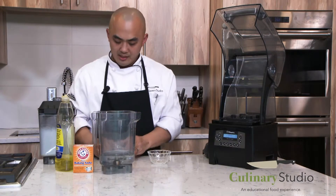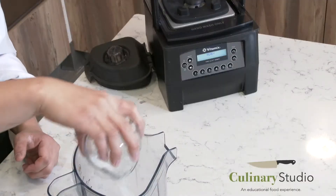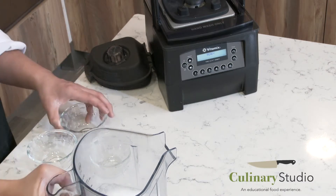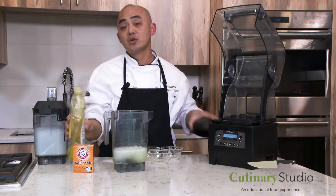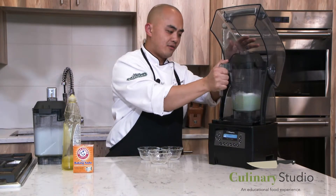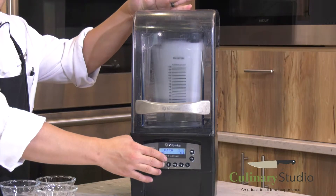The other way is with some baking soda, which you should have in your mini fridge or refrigerator at your apartments, some vinegar — so we're doing kind of like a volcano, like back in grade school — and also a little bit more dish soap. In there we have about two cups of water. We're going to blend it and let it sit for about two to three hours, depending on how dirty your blender is.